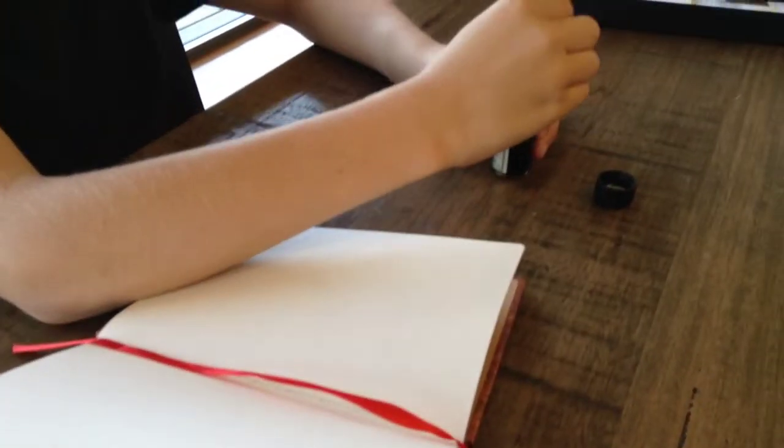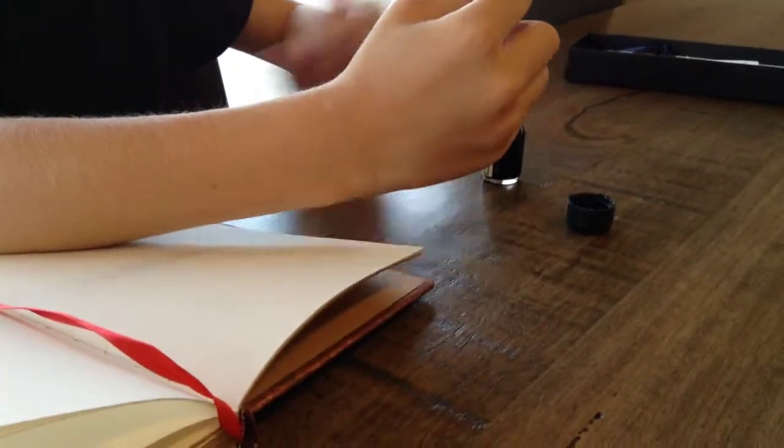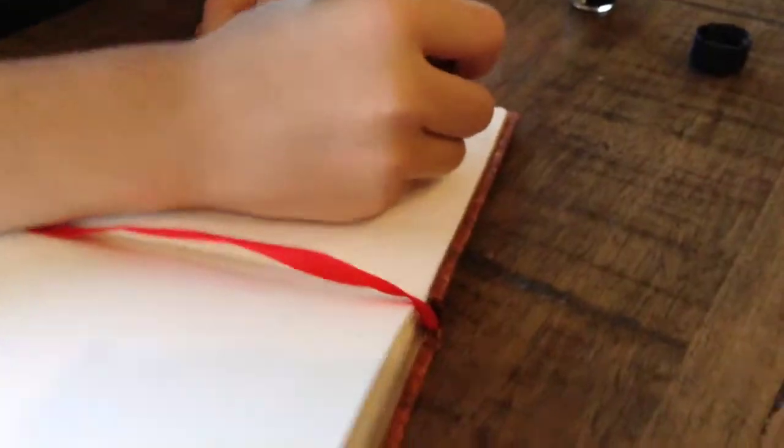I'll show you me writing my name. You just dip it in a little bit, and the ink's on there, and now you can write.